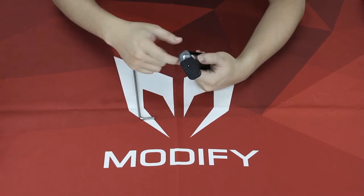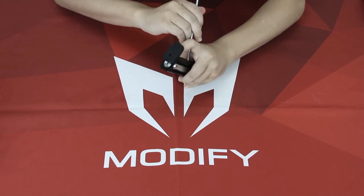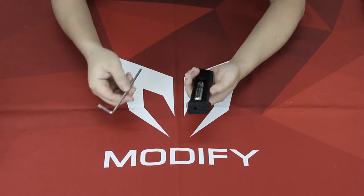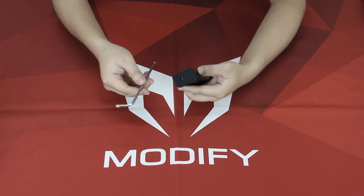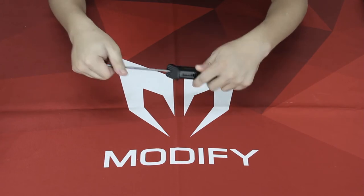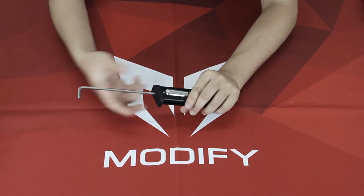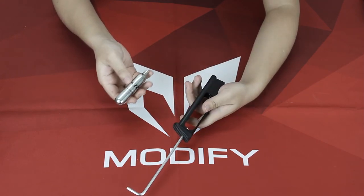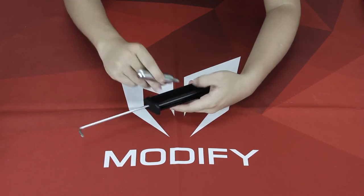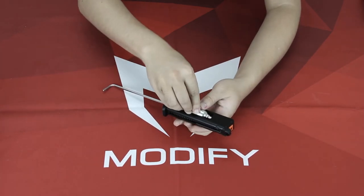What you can do is leave the end cap right here and just use your 4mm Allen key through this hole right here, and then loosen the screw. Right now you can see the cartridge has just fallen off.